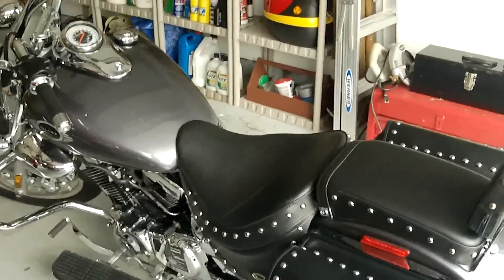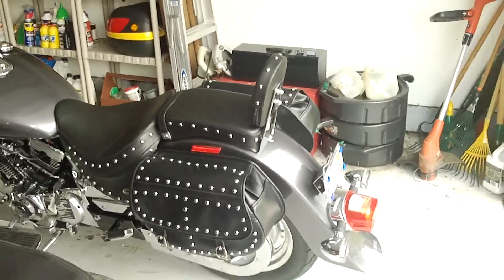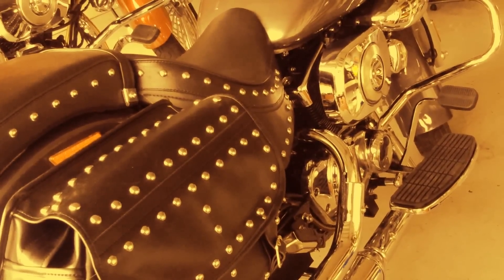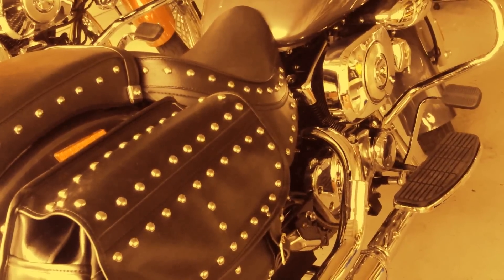Soon I'll have some riding videos to go with this bike.